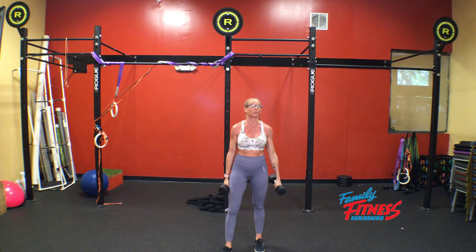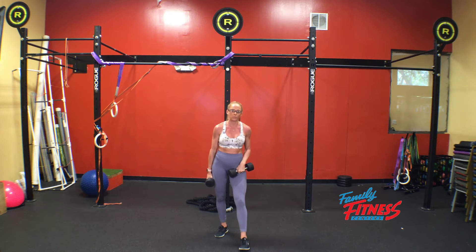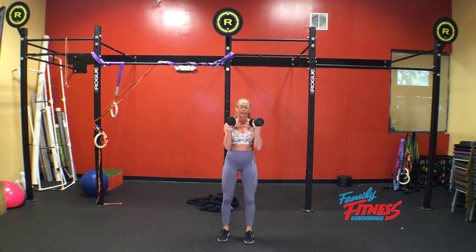So when we break that down, the benefits: we're working through our lateral line, we're working our lateral core, we're getting stability through our entire body, and we're also building strength through our legs — so hamstrings, quads, and glutes. We start with our feet under the hips, and we're just going to bring the elbows in, starting in our rack position.